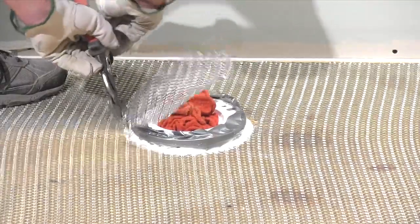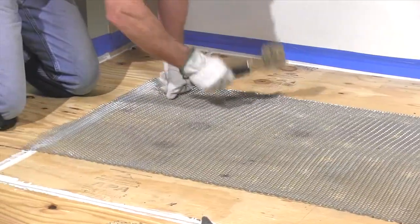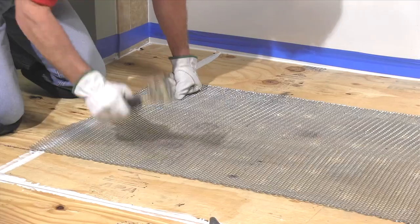Cut the sheets to fit and staple them down every four inches in all directions with five-sixteenths staples. Lath strengthens the leveler, much like rebar in concrete.